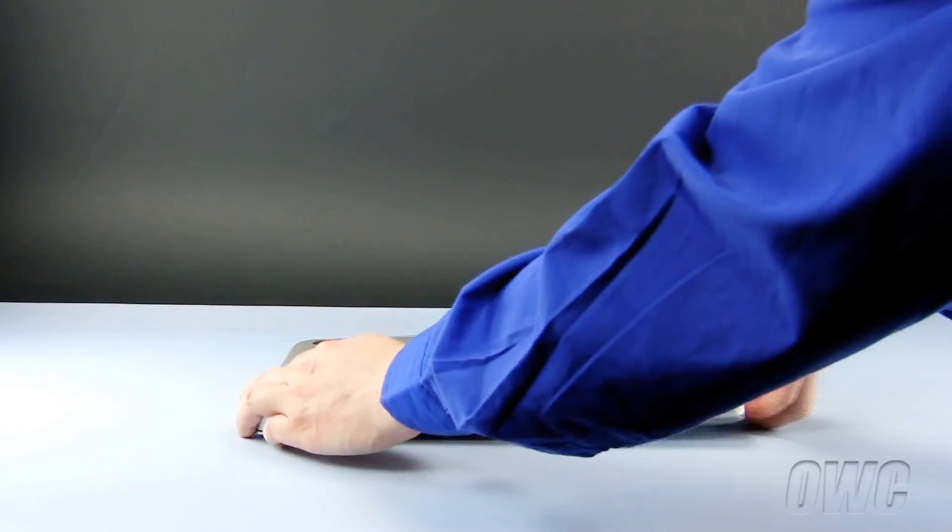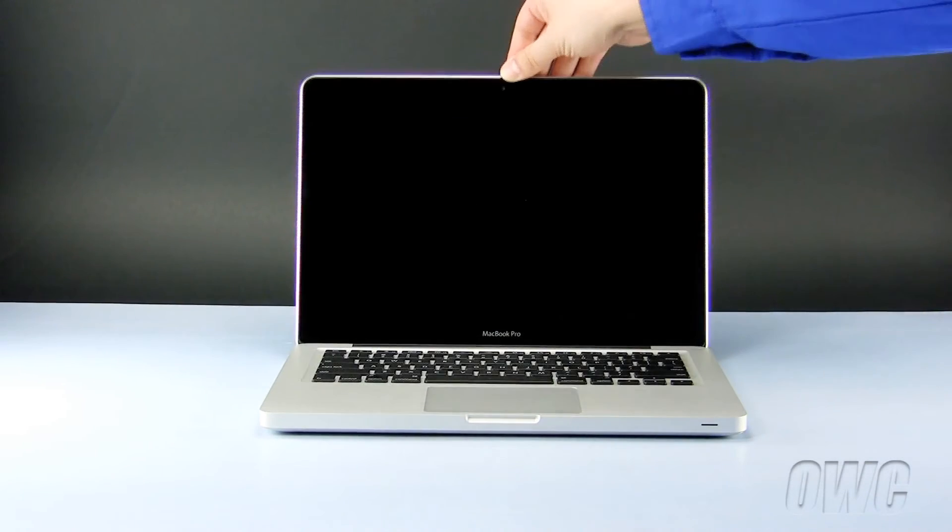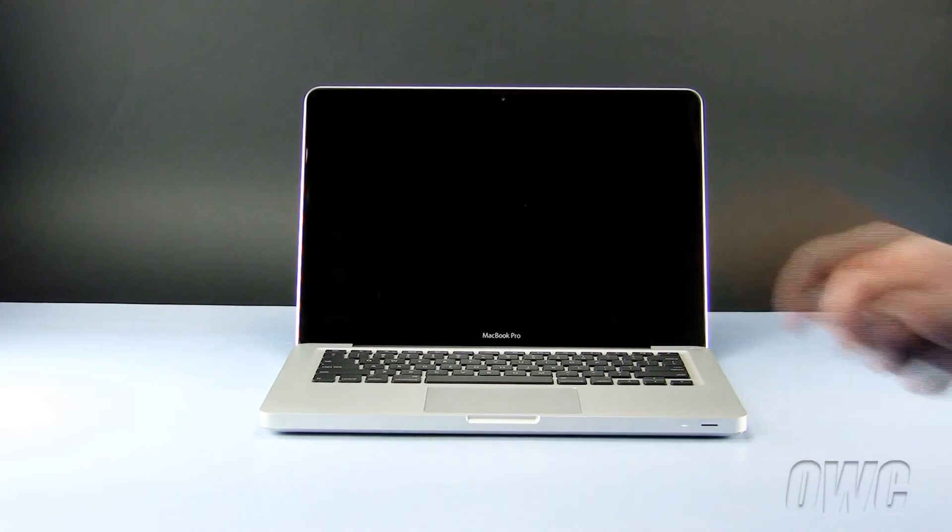And finally, turn your MacBook Pro over, open the case, and turn it on. Take care.